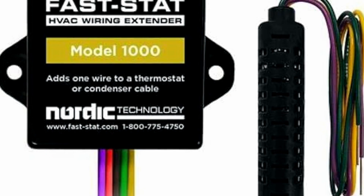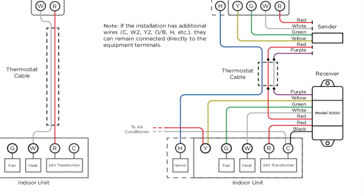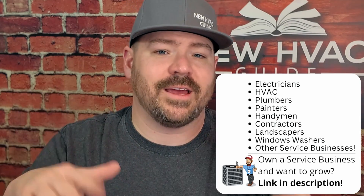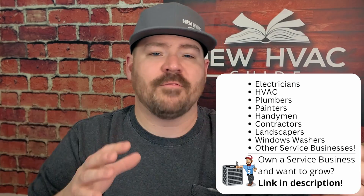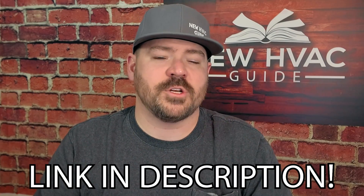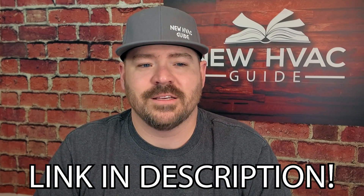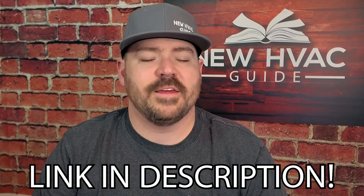Another option — I've heard these called different things, but I call them wire extenders. Essentially, you wire one adapter to the indoor unit and another adapter to the outdoor unit. They use communicating technology, sending signals between the two adapters. The adapters then open and close switches, acting just like a normal five- or eight-conductor cable would between the indoor and outdoor unit. I'll put a link in the description for one I've seen used a lot — I can't fully vouch for it, but check it out.